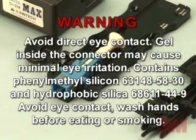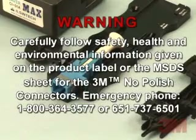Warning: avoid direct eye contact. Gel inside the connector may cause minimal eye irritation. Contains phenyl methyl silico 63148-5830 and hydrophobic silica 68611-449. Avoid eye contact. Wash hands before eating or smoking. Carefully follow safety, health, and environmental information given on the product label or the MSDS sheet for the 3M brand no-polish connectors. Emergency phone: 1-800-364-3577 or 651-737-6501. These phone numbers are operational 24 hours a day, 7 days a week.